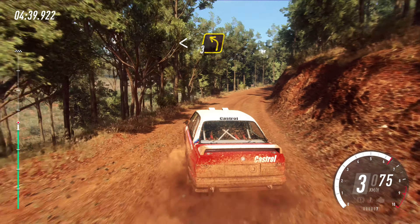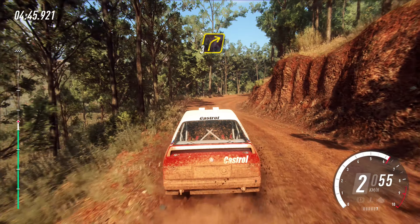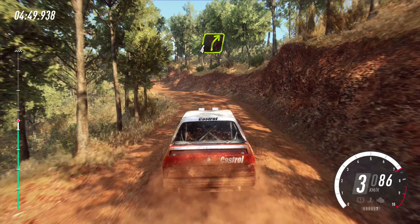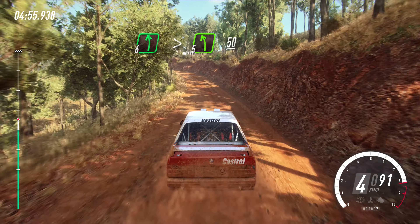Into three left. Into three right. Into five left. Into six left long, tightens, five of a crest, 50.